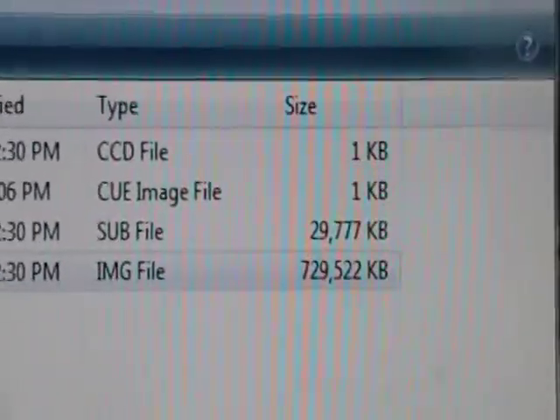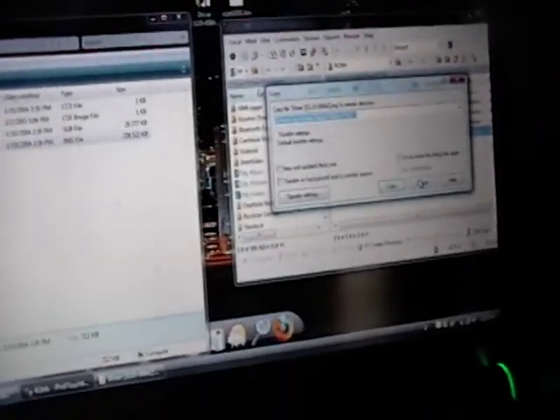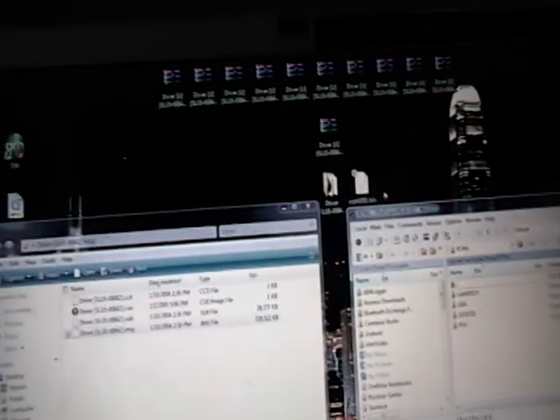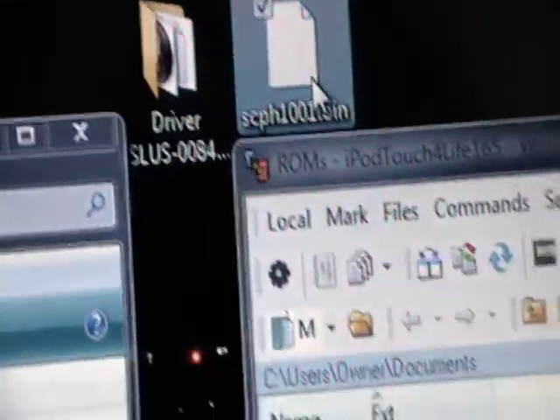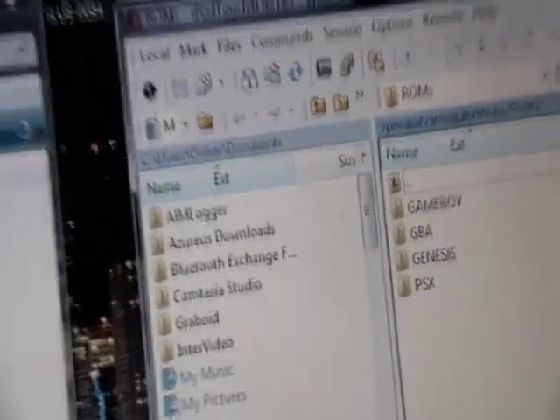This particular game is about 729 megabytes, so it may take an hour minimum to copy. Bigger games may take even longer — just be patient. After it is done copying, you want to copy in the BIOS file: scph1001.bin. Drag and drop that into the PSX folder and click copy. That takes no time to copy. You can copy the BIOS in first — it really doesn't matter.